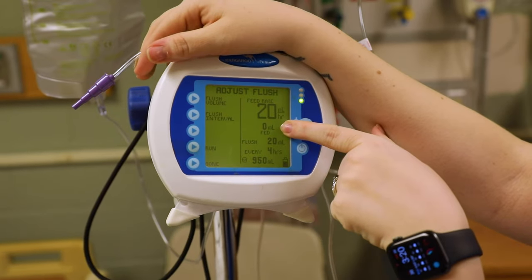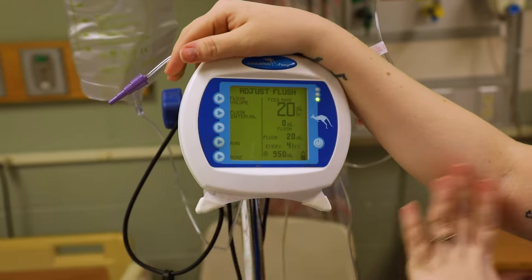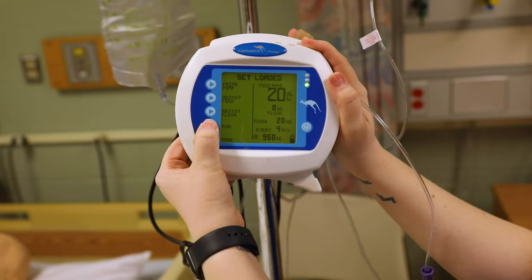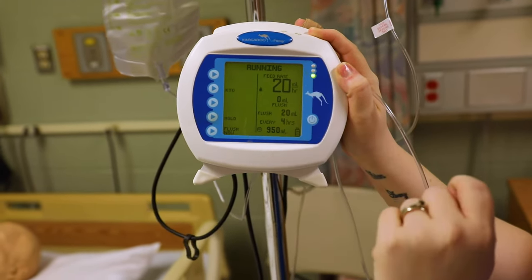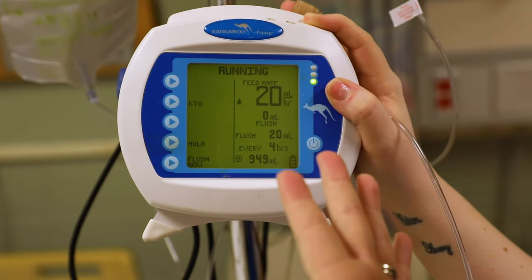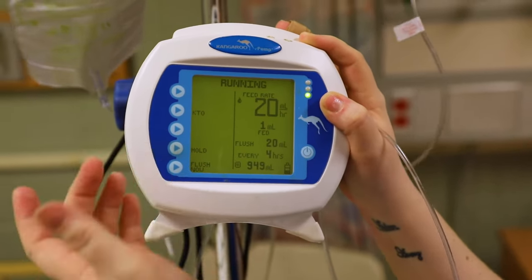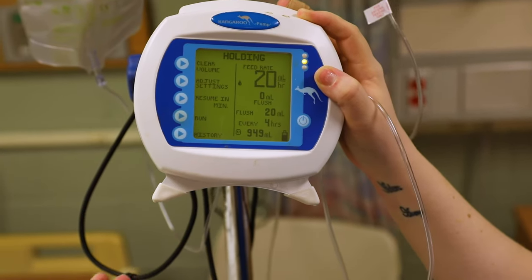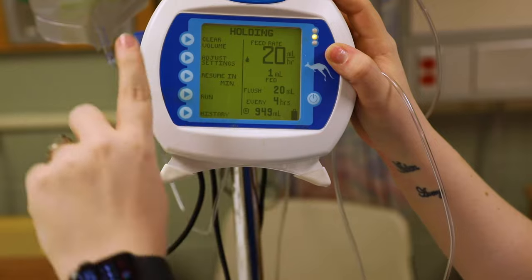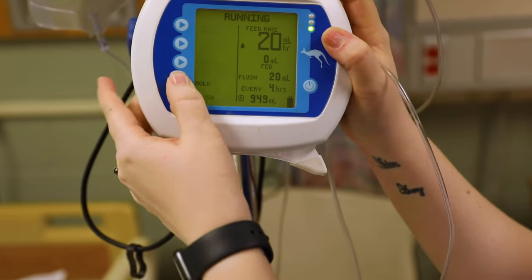Up here there's something that flashes — it says 'Fed,' and next it will say 'Flush.' That's your running counter for intake and output. Once you've verified all settings are correct, connect this to your patient and click 'Run.' You can see it says 'Running,' and the fed counter shows one ml. To get your intake and output for the shift, click 'Hold' and it says 'Clear Volume' — note what was fed and what was flushed, then click clear. It's now reset and ready for the next shift.